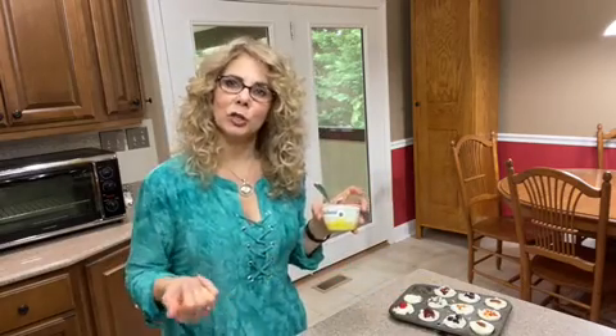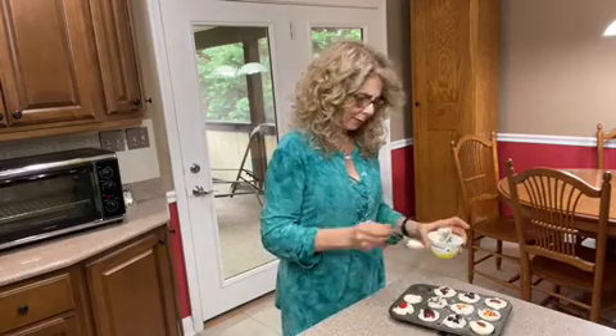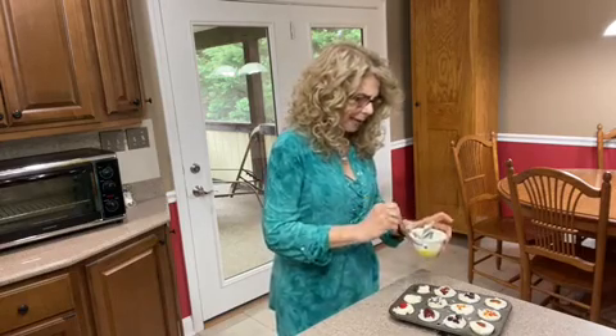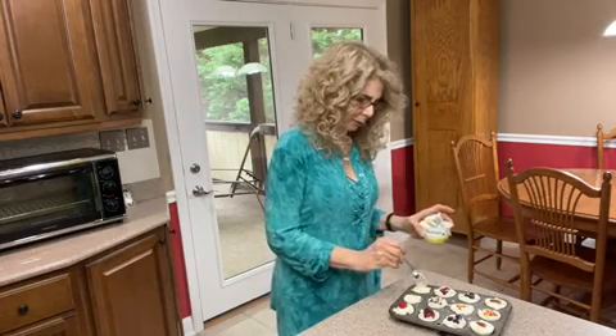Then you take yogurt. I'm using Chobani less sugar yogurt, but it really could be any yogurt that you like. I think plainer flavors work better — so vanilla, coconut, lemon. Then with your yogurt, you pack it down a little bit so that it gets into the granola and helps the granola freeze.